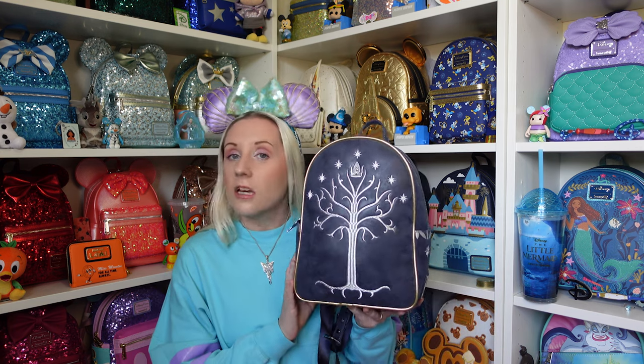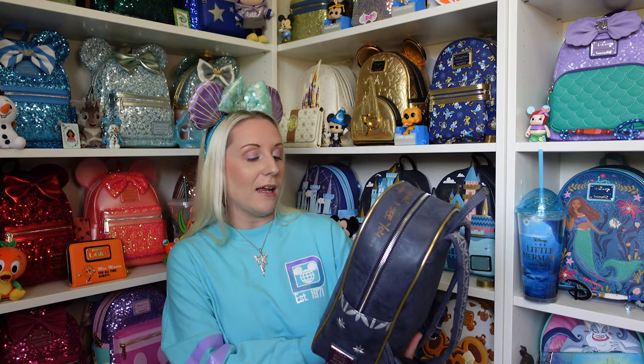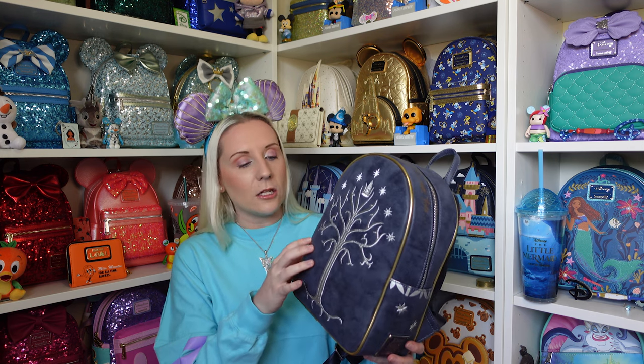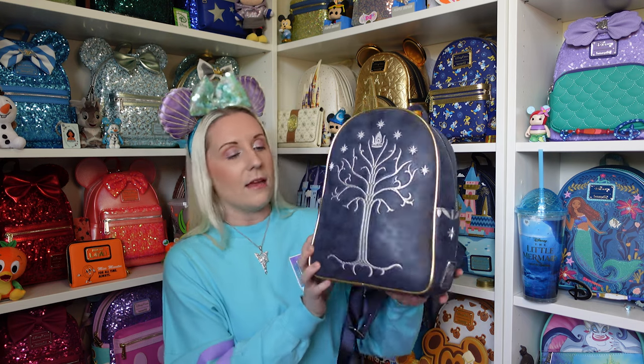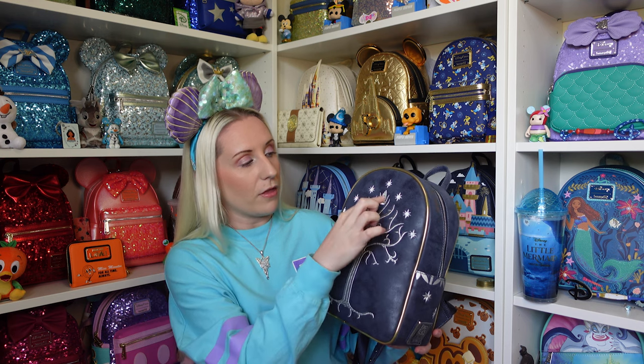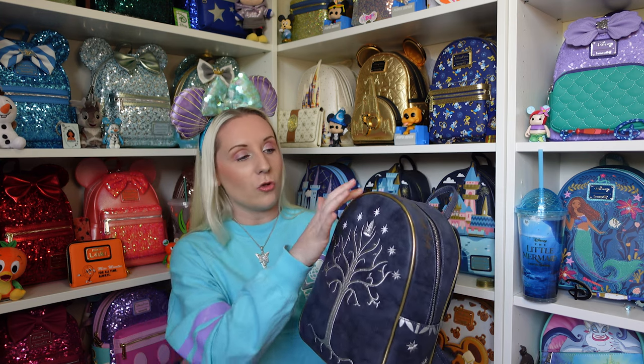I sent her a picture and she said 'please get it for me' — she obviously sent me the money and was like 'I need that backpack.' Look at this — it's like the Tree of Gondor, the King of Gondor, and it's stunning. The material is like a suede, very much reminds me of and feels similar to the Obi-Wan Kenobi cosplay backpack. I'd say try not to get it wet because I don't know how that would fare.